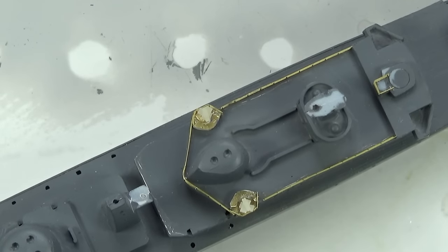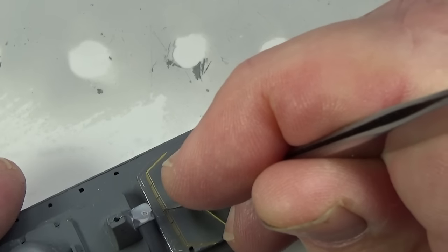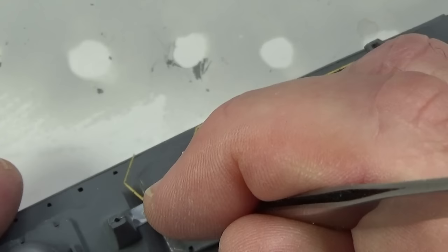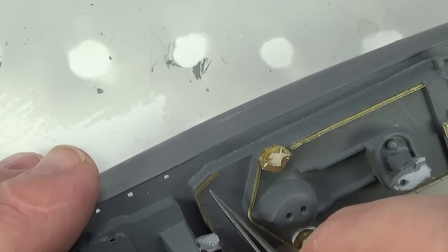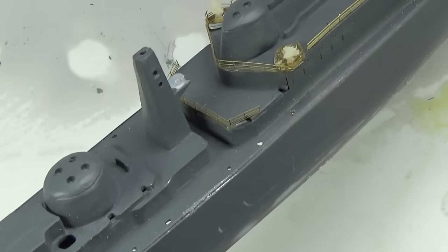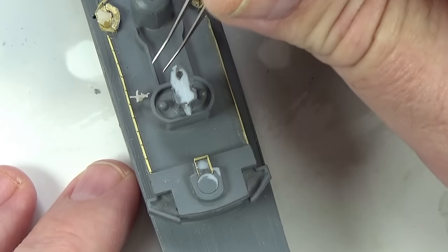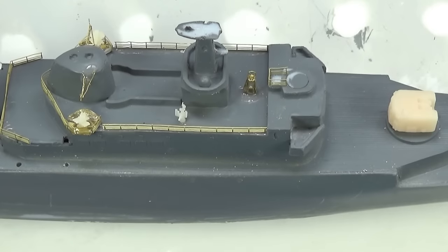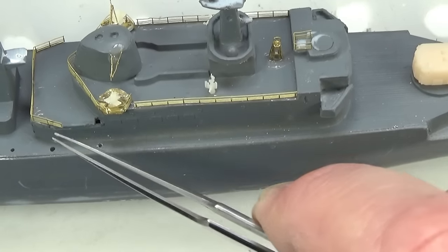It's a bit cold here today so it might take just a little bit longer to set, but the point is it has a bit of grip to it. Regular super glue — if you haven't got it exactly right immediately it doesn't always grip, whereas this actually does grip for a while. It takes about 30 seconds to go off but gives you time to adjust where things are sitting. The resin 20mm gun can go on as well — one on each side. Okay, so that's pretty much the forward part dealt with.